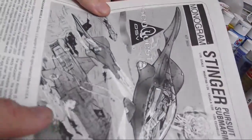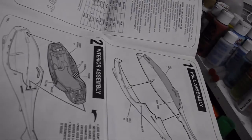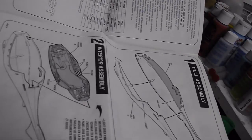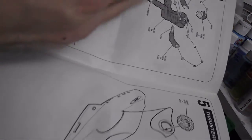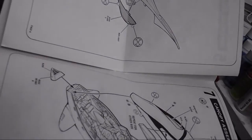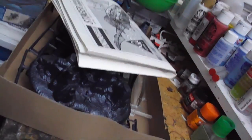The instructions are pretty straightforward, especially considering the age of the kit. Given the age of the kit and my lack of memory of it, I'm probably going to do my own color schemes. And I'm probably going to replace the kit figure. But the kit itself looks pretty sharp when it's done.